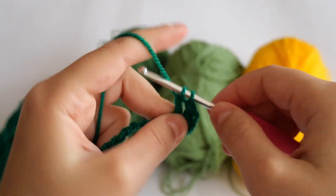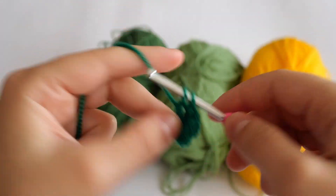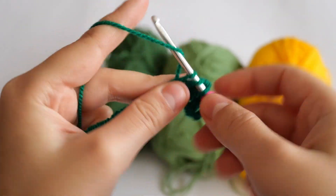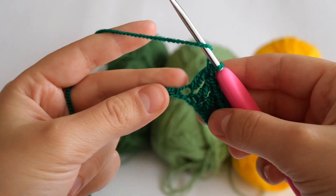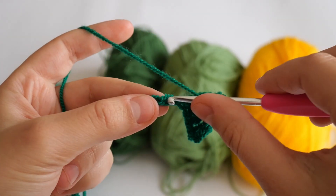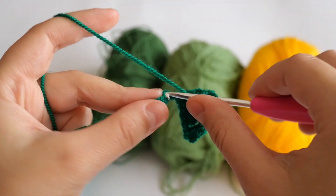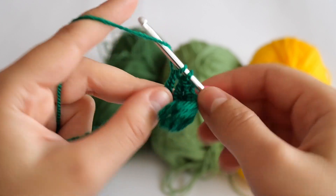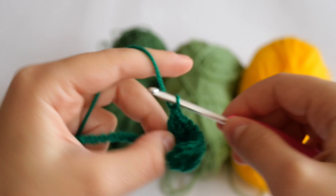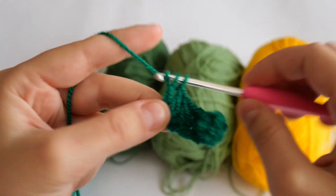This first chain three counts as a double crochet. Now you're going to make eight more double crochets in the next eight stitches.